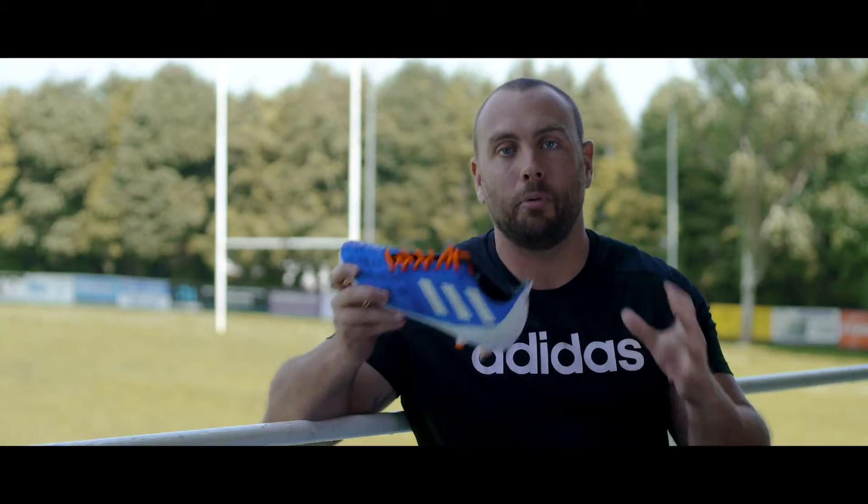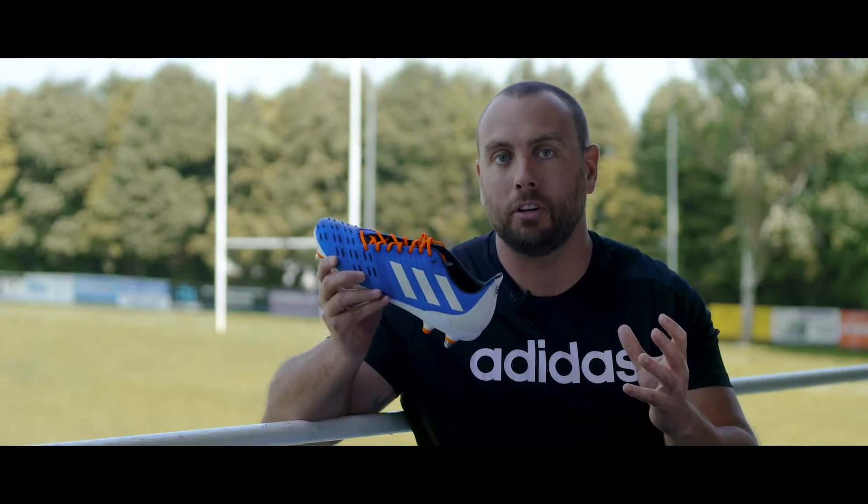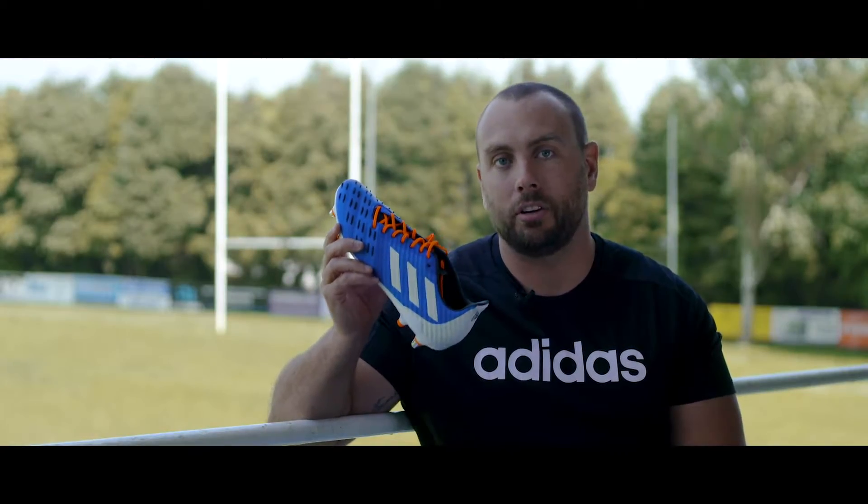The Horizon Pack has just landed here at Lovell Rugby, and with the help of a few of my friends I'm going to take a closer look at the brand new Predator Control.